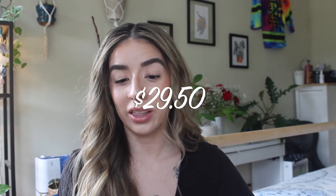It retails for $29.50 and I really do think that it's worth it. You get 1.08 ounces, which is pretty standard — about the same as any foundation you get. So it's definitely good. I really like it, I would say get your hands on it. It's also vegan and cruelty-free, so we like that as well.